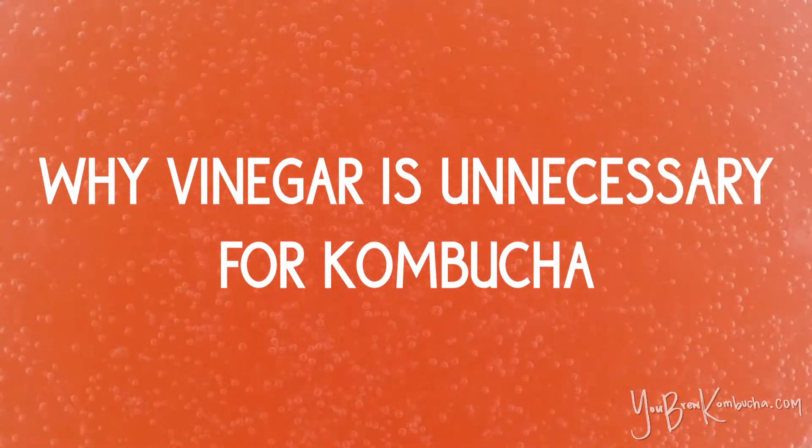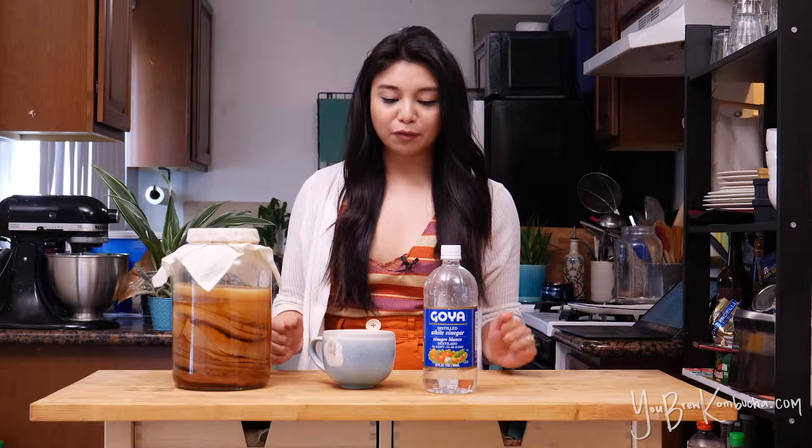I've gotten a lot of really good questions from home brewers who are curious about why I'm so against using vinegar in any part of the home brewing process. I want to set some context and background around what the arguments are from people who do advocate for using vinegar in the kombucha brewing process.